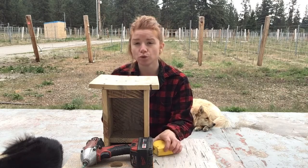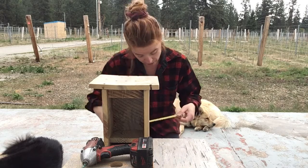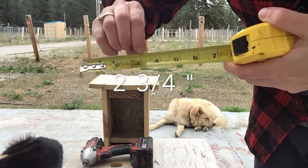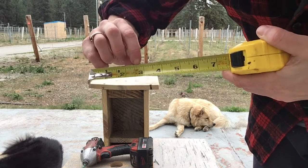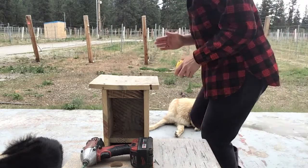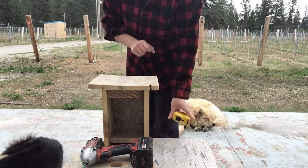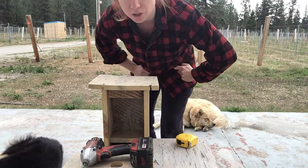For the six screws on the roof, I suggest putting in the middle screw first. The middle of the wood should be about two and three quarters of an inch — on the tape measure that's between two and three inches, closer to the three. That's your halfway mark so the roof lines up in the center. Line that central hole up first, then put in your other two back screws and your three front screws and you're good to go.